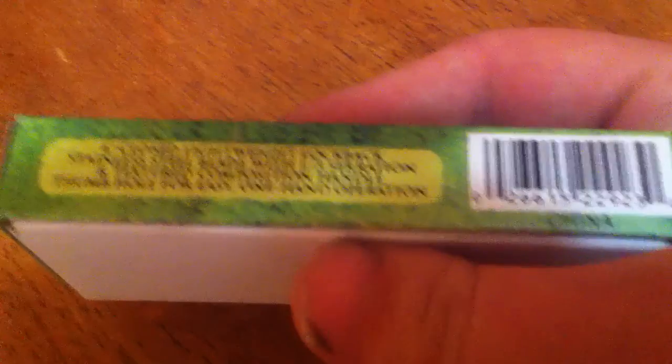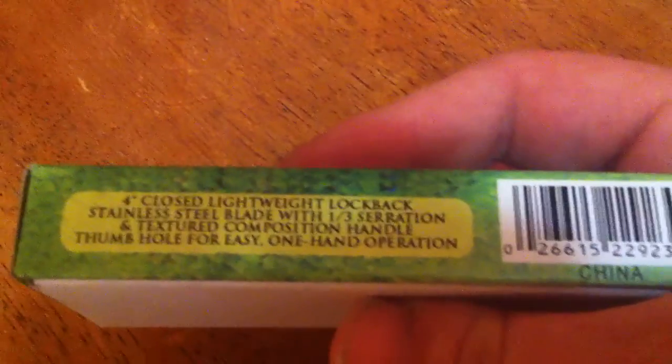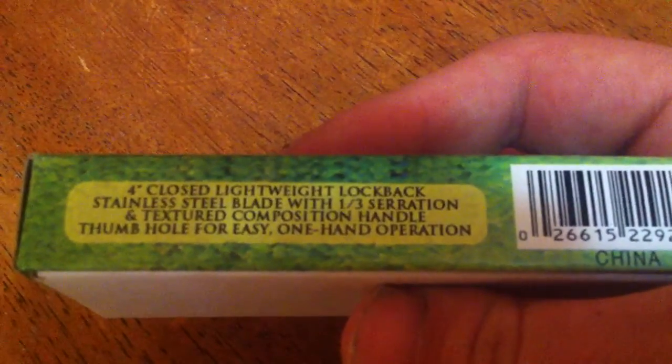It has a — what did it have? — a 4-inch blade. But here, you can pretty much read all that. Easy for one-handed operation. Stainless steel blade.